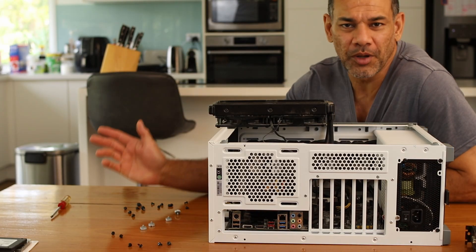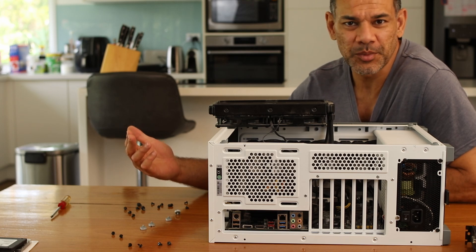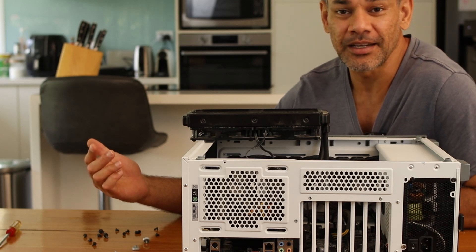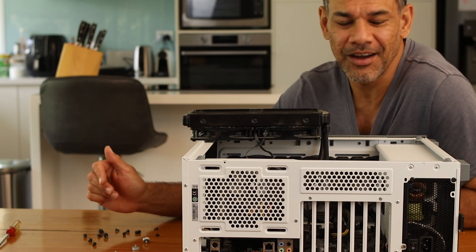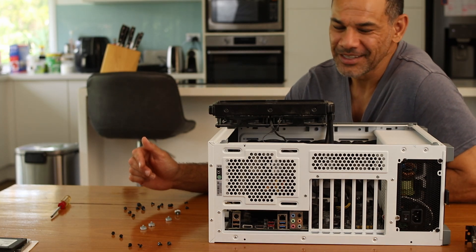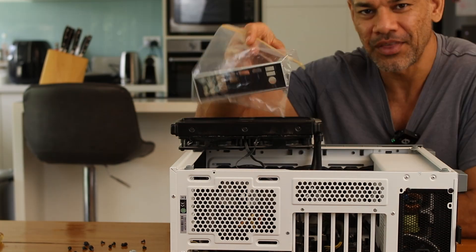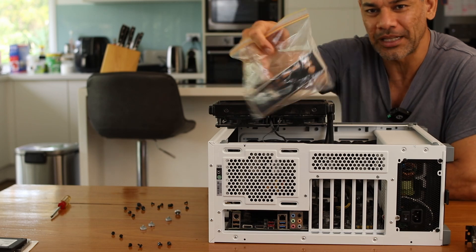So the guy I bought this from — really nice bloke — he messaged me a few days later and said he had to go with the PC. I told him I'd built it the next day. And he said, did we forget the IO shield? I said I did notice it wasn't there. He goes, I've got it right here in a zippy bag, and sent me a photo of it. That's why I unscrewed the motherboard — so I can quickly whack that in.